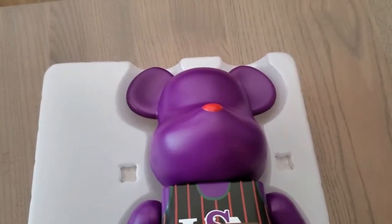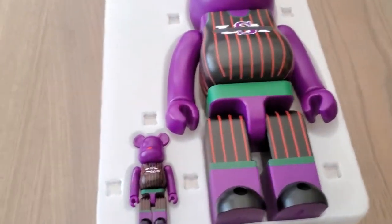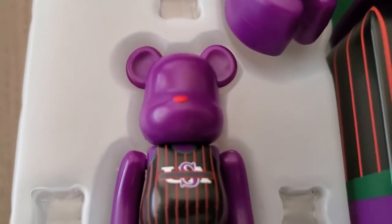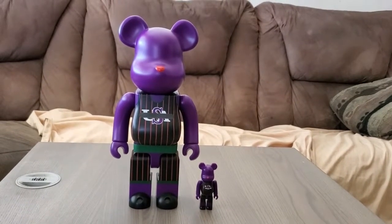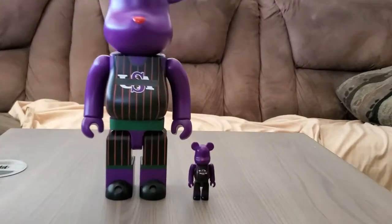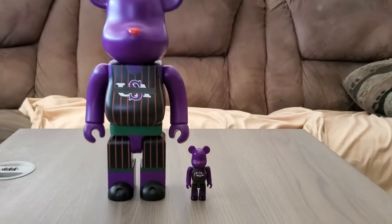This is the 400% size — it looks actually pretty cool. And then this is the 100% size, which is the smaller version. Now let's take them out and do a side-by-side comparison. You can see this is a size comparison of the 400% to the 100% — the 400% is a lot bigger, and the 100% is very small.